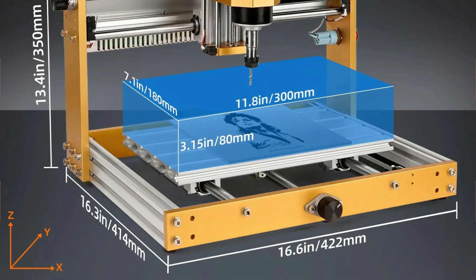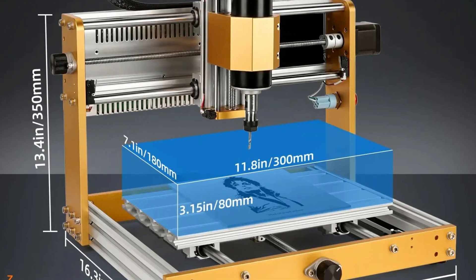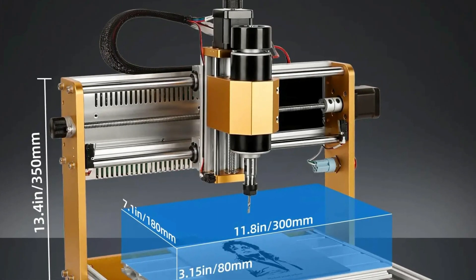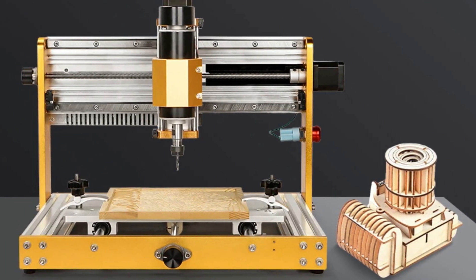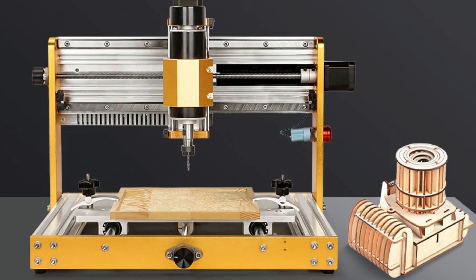It is a smart device with an intuitive interface, CE and ROSE certifications, and compatibility with most CNC software. The JEL 3018 Pro Max is versatile and multi-purpose, making it a valuable tool for makers, engineers, and DIYers.